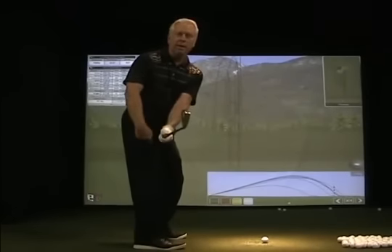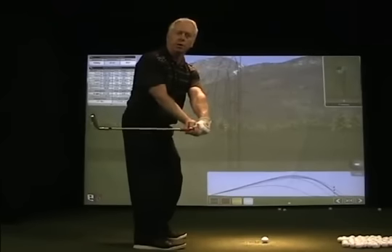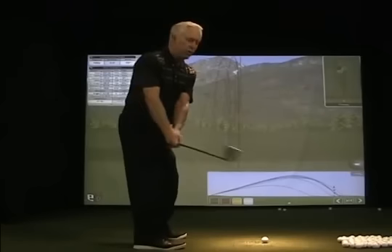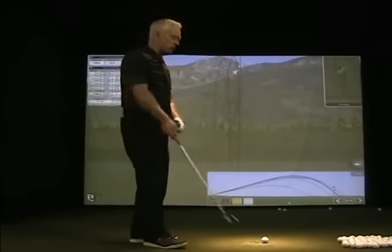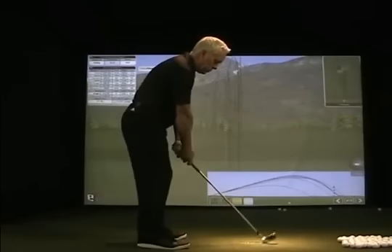In this case we would exaggerate a little bit by having the hands opposite almost your right thigh and create a little bit of a bent shaft this way, as opposed to anything that would work the other way. From here we're now talking about moving from position 2 to 3.